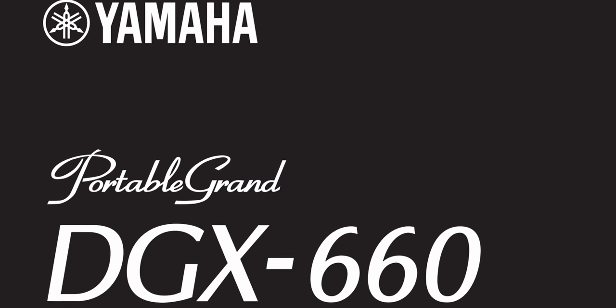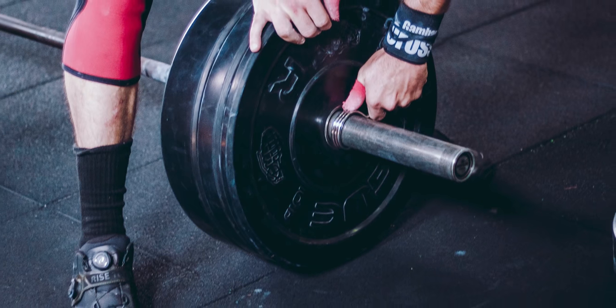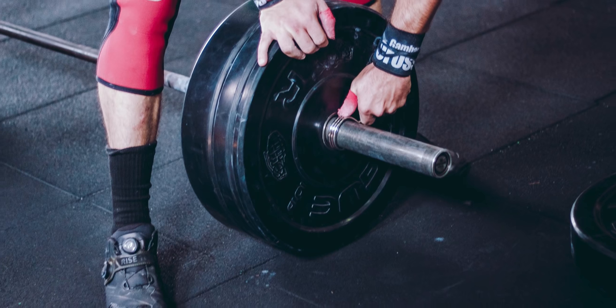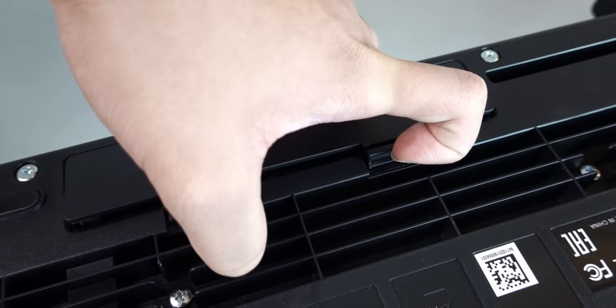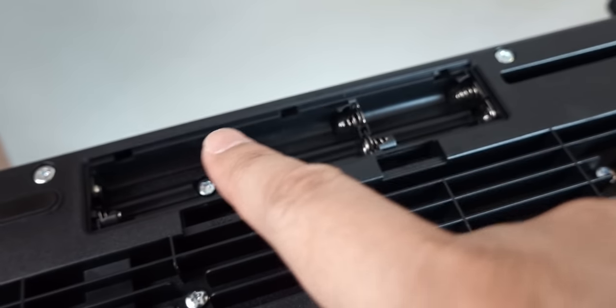Yamaha marketing the DGX-660 as a portable grand is a joke. The DGX is massively heavy at 46 pounds and weighs twice as much as the more portable Korg and Casio pianos in this list. I have a student who tried bringing his DGX-660 to school a few times for band practice and frankly gave up after a few times — it was just way too heavy. Another Achilles heel of the Yamaha DGX is that it can only run off an electrical outlet, whereas both Korg and Casio pianos in this list can be operated via an electrical socket or with batteries.